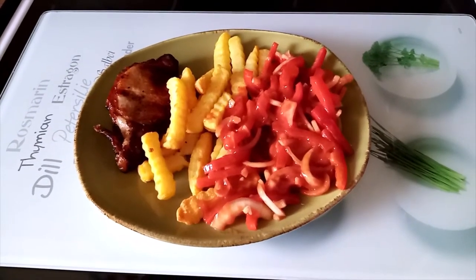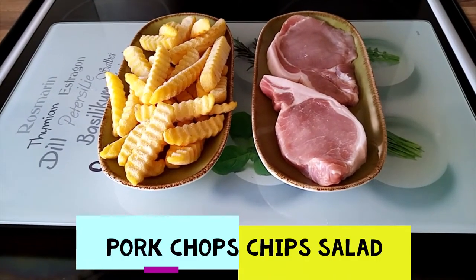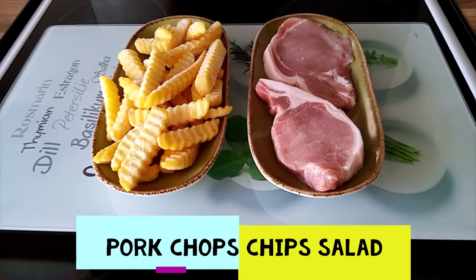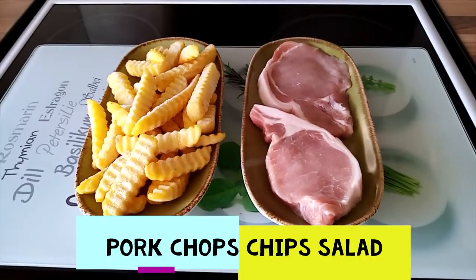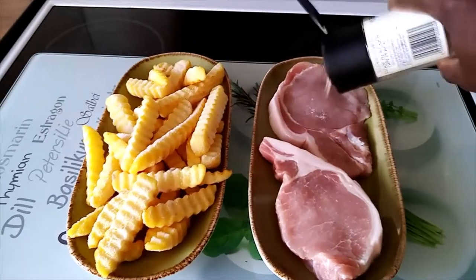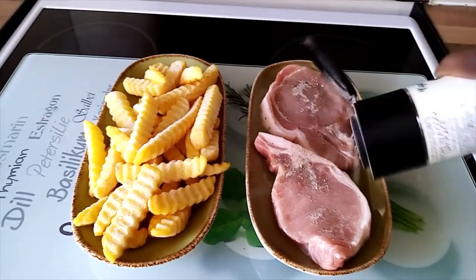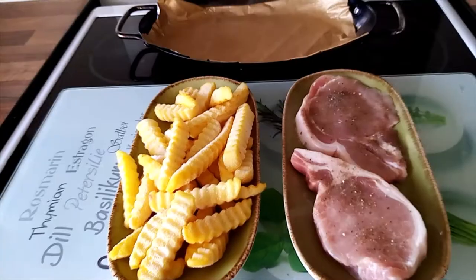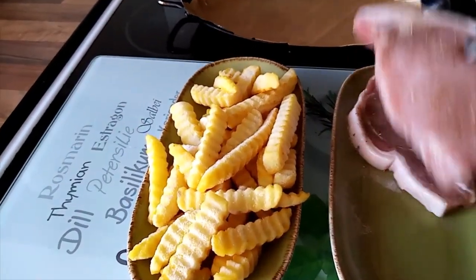Thank you so much for watching. Hello, tonight for dinner we have two pork chops and chips. I'll season my pork chops with salt and pepper and I'll transfer my pork chops into the tray.